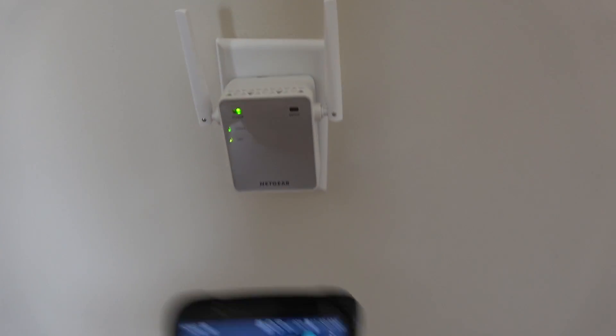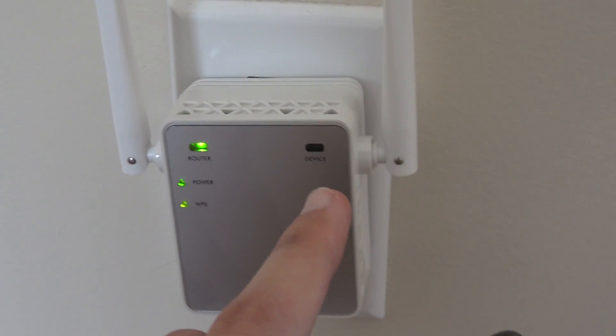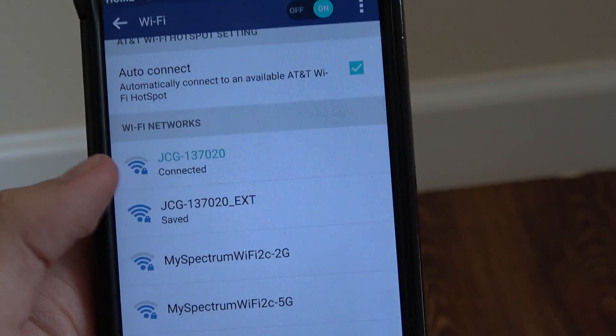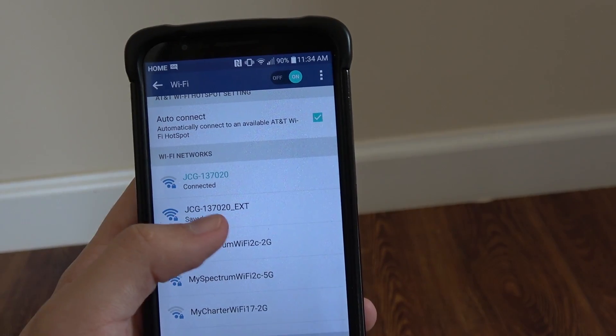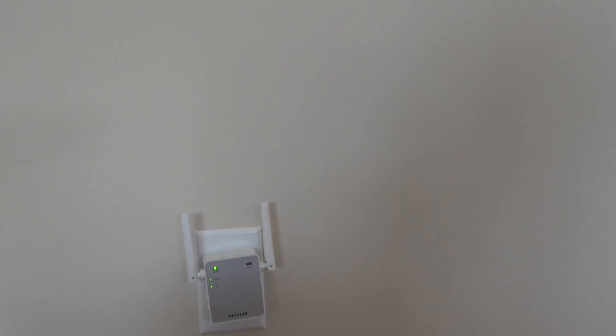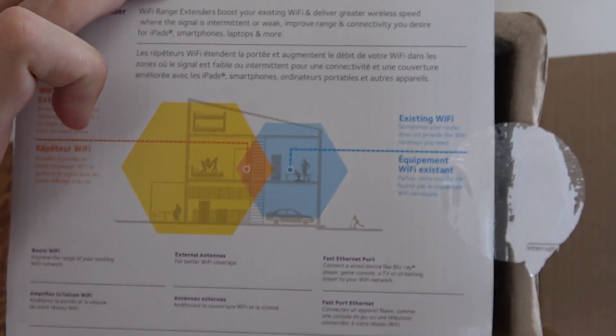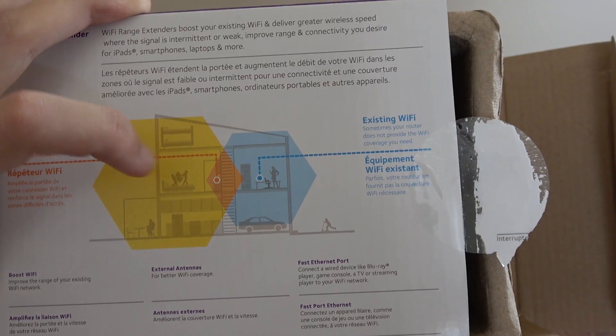When everything is up and running you can see that it's connected to the router. That shows if any devices are connected, which right now they're not. It'll rename with the same name that you have and put EXT at the end. Here's a diagram of how you want to set it up — this is your main Wi-Fi and then this is the extension.